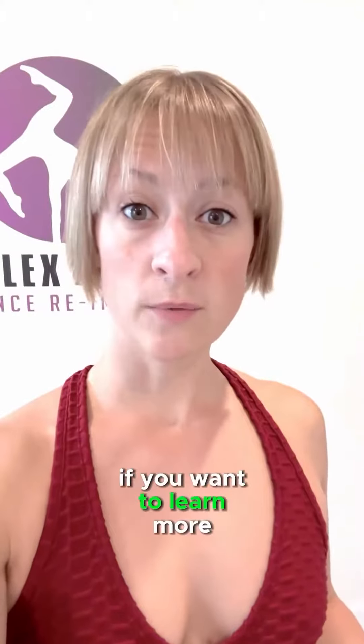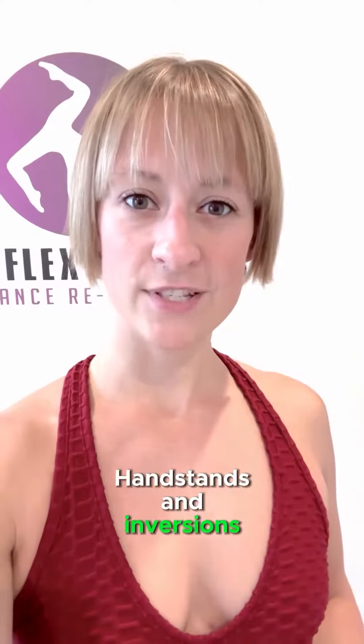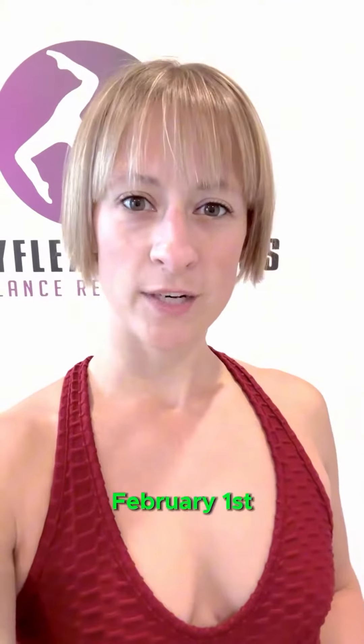If you want to learn more beginner handstand tips and tricks, go ahead and join my Beginner Handstands and Inversions monthly membership by February 1st, and you'll be entered to win the grand prize of $1,000.